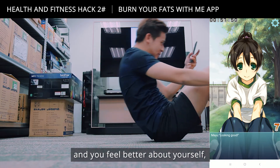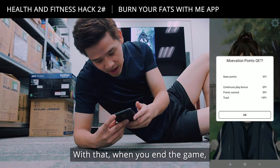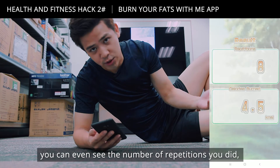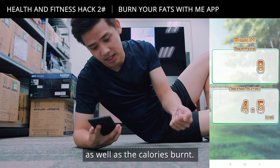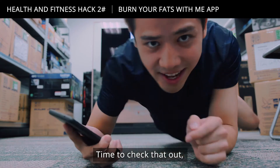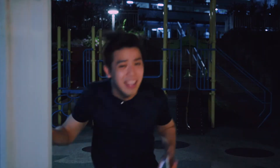This app is actually perfect for training for your IPPT. When you end the session you can see the number of repetitions you did as well as the calories burned. Don't you think this app is very good? Time to check that out.